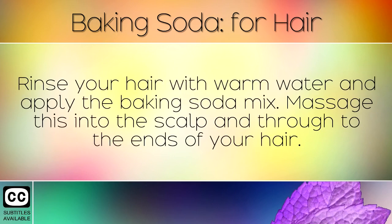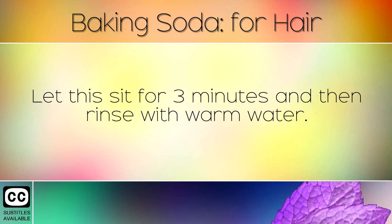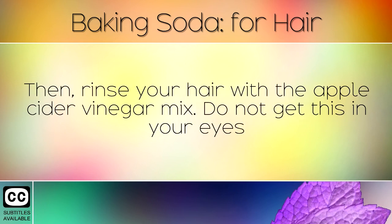Rinse your hair with warm water and apply the baking soda mix. Massage this into the scalp and through to the ends of your hair. Let this sit for 3 minutes and then rinse with warm water. Then rinse your hair with the apple cider vinegar mix.